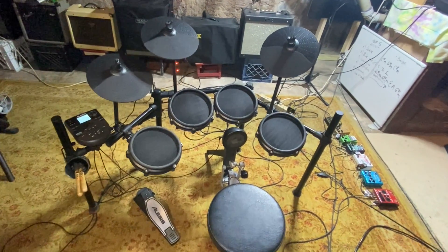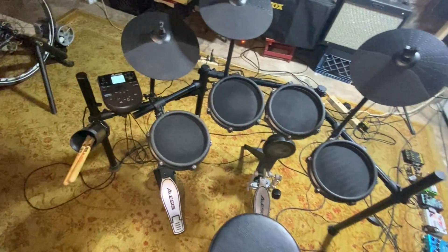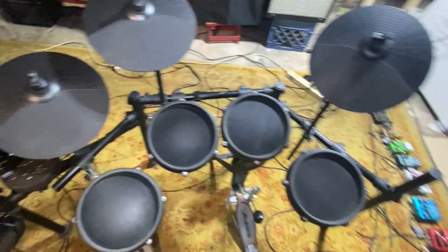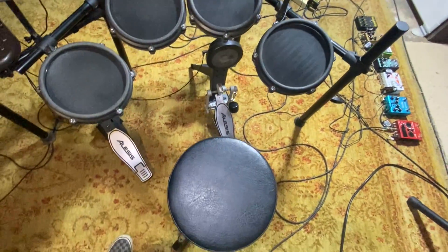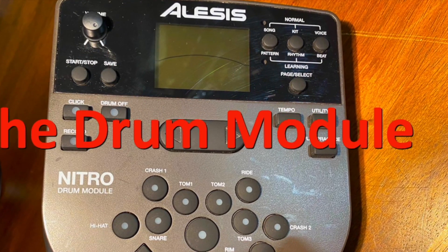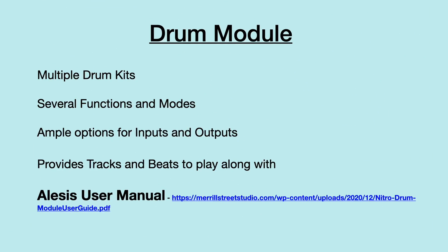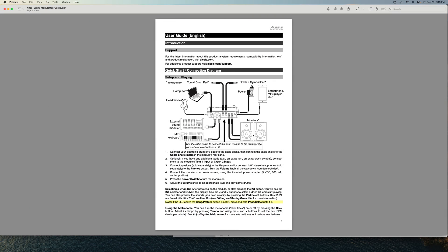This is the drum kit I'll be using in this tutorial, the Alesis Nitro Mesh Kit. Now we'll take a look at the drum module. Here's a high-level view of the drum module and a link to the Alesis Nitro Mesh Kit's user manual for download. It is followed by several pages of the user manual to give you a flavor of what the drum module can do.